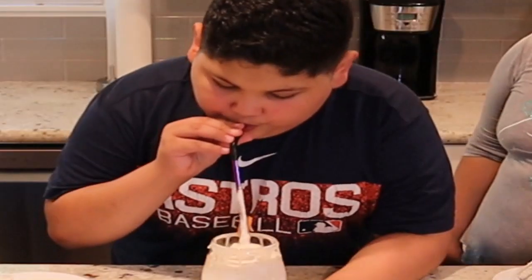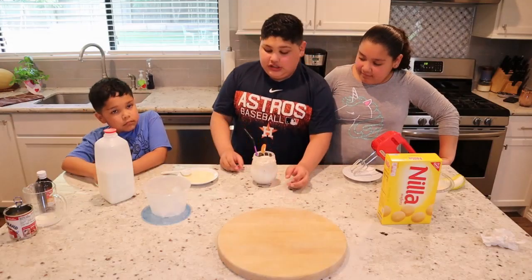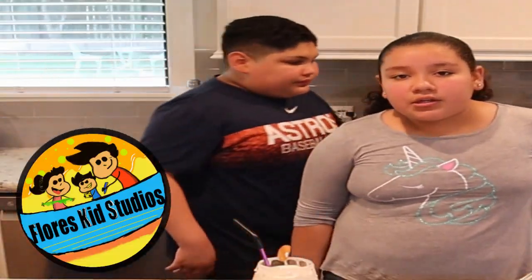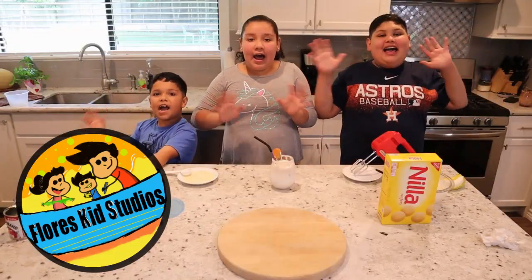Let's drink it. It tastes good. Real good. Thank you guys for watching. Make sure you subscribe, give it a thumbs up, ring the bell, and we hope you enjoyed the recipe for today. Thank you for watching. Bye!